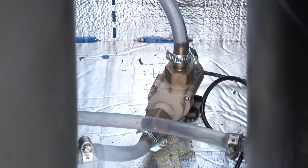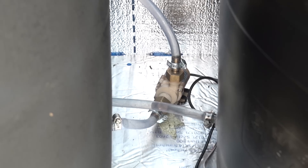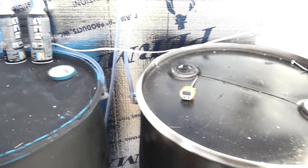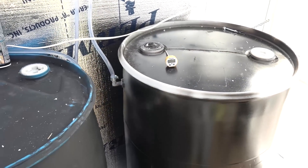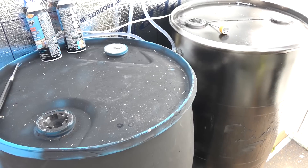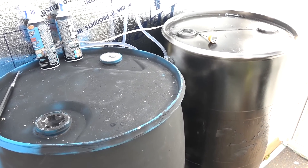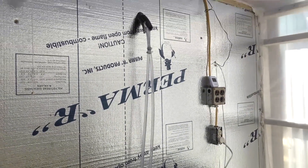When the temperature inside the solar heater hits — I believe I have it set at 70 or so — when it hits 70 the pump automatically turns on and circulates the hot water out of the panel into these barrels. Then during the night when it gets cold, the warm barrels slowly release their heat back into the greenhouse to help keep everything warm.